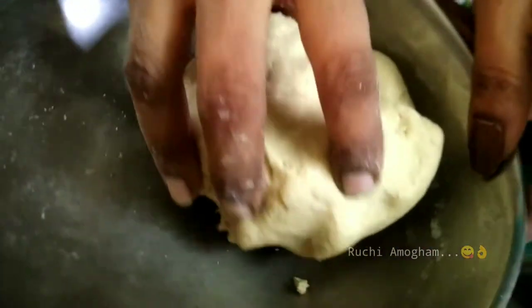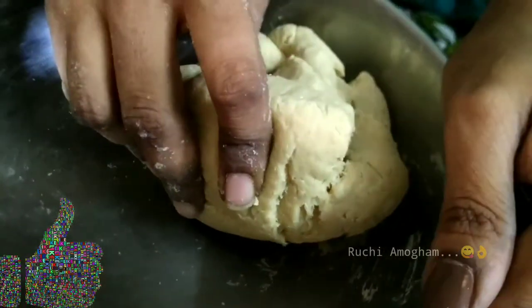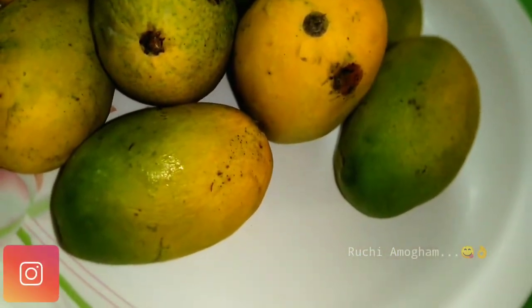I will set the puri in a half hour. Let's put a homemade lemon in the pan and make the puri.